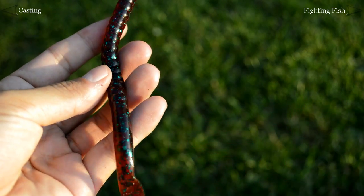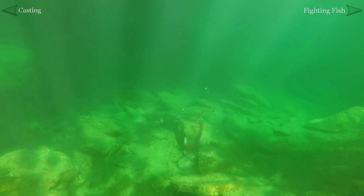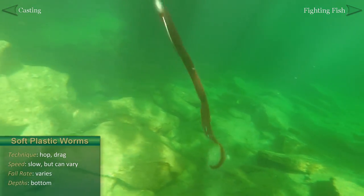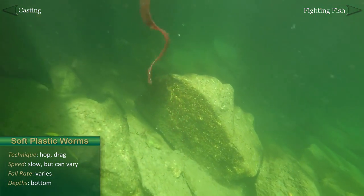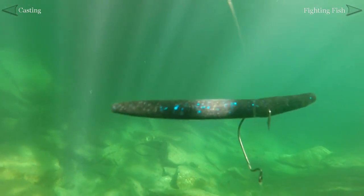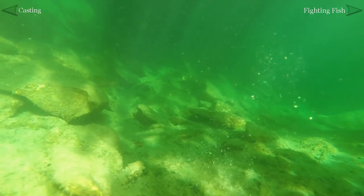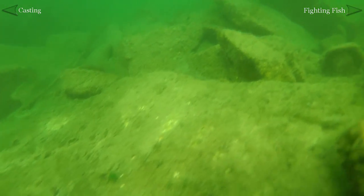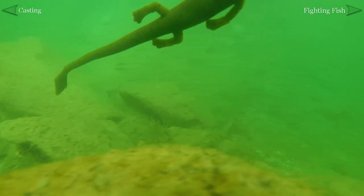Soft plastic worms are typically fished along the bottom. Baits like this ribbon tail worm can be fished a variety of ways. Common techniques include dragging it or hopping it with small upward rod tip movements. A wacky rigged Senko can be fished similarly, although bass are usually prone to hit this bait as it falls. Soft plastics are often fished slower than other baits, but as always, varying the speed of your retrieve can be effective.